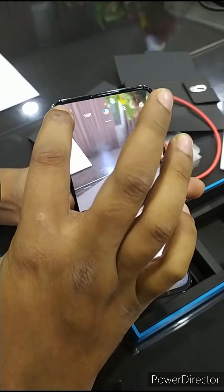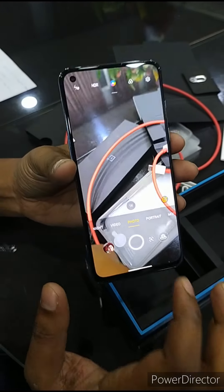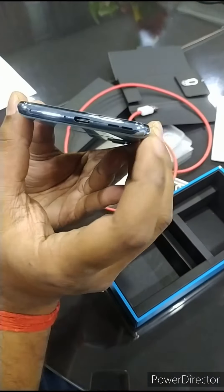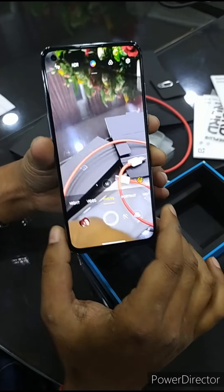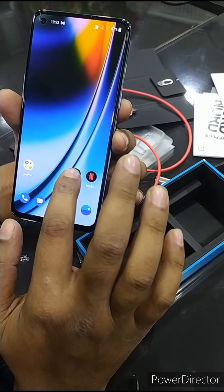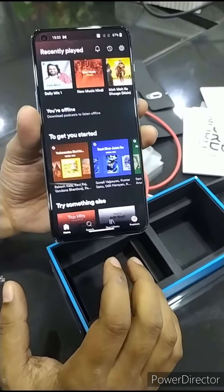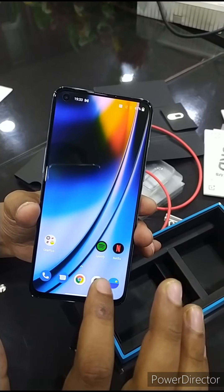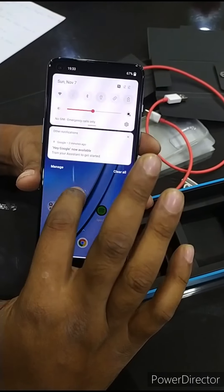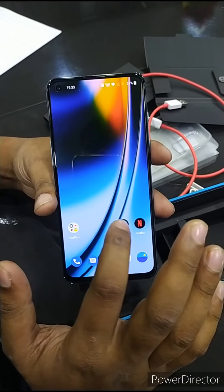And its sound has two speakers with noise cancellation — stereo Dolby sound. I will play some music. It has built-in Spotify. I just connect my phone with Wi-Fi and then I will play some music.